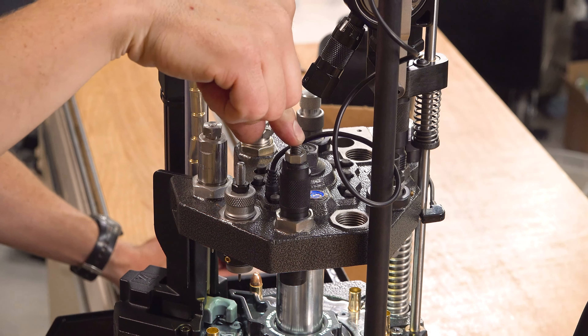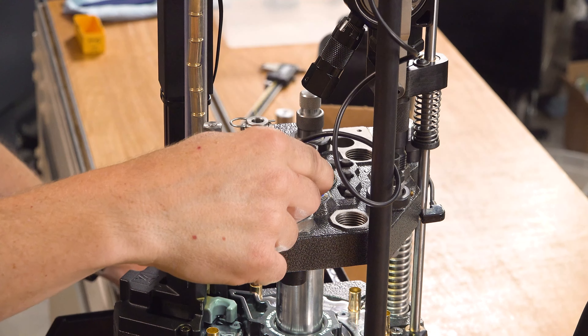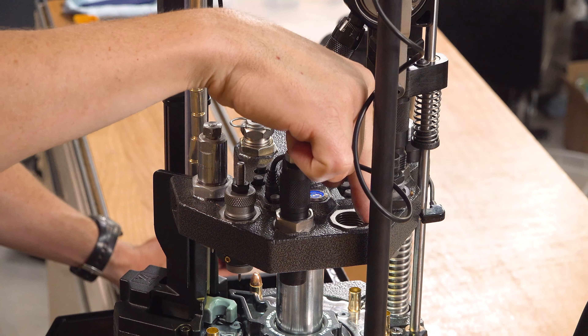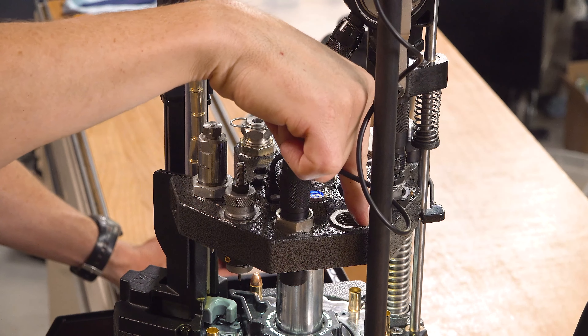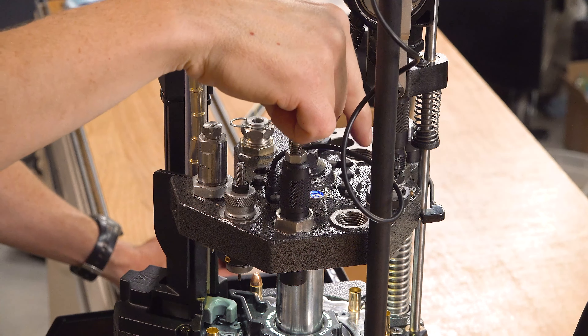Station number four is the swaging station. We've got a hold down die on the top. Station number five is for priming. We could put a neck expander or a hold down die up here in this threaded hole.